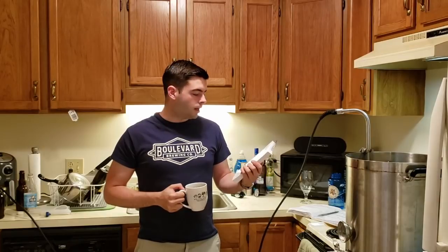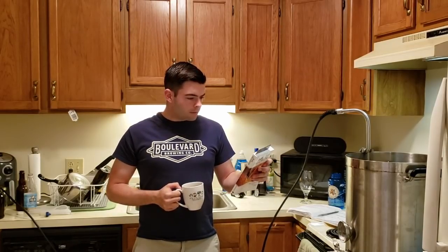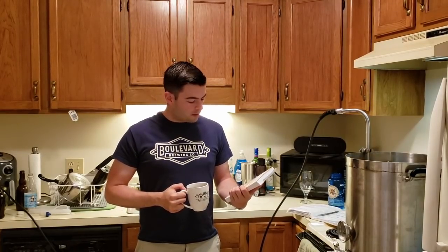Alright everybody, welcome back to another video. I've been reading this book, Brew Like a Monk, by a guy named Stan Hieronimus. I highly recommend this book to anybody that is interested in how Belgian monks brew their beer, or how Trappist beer is brewed, or anything of that sort.